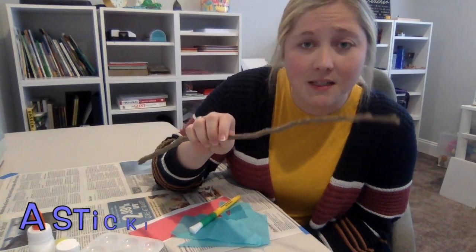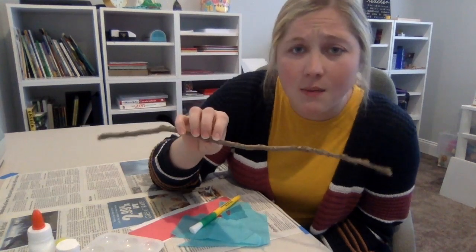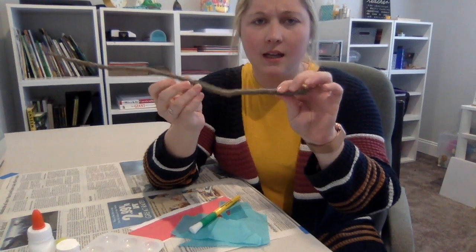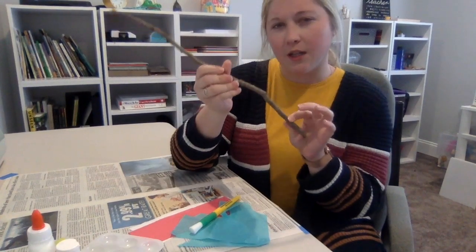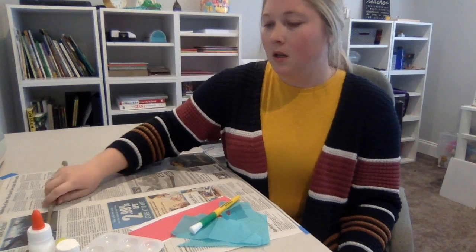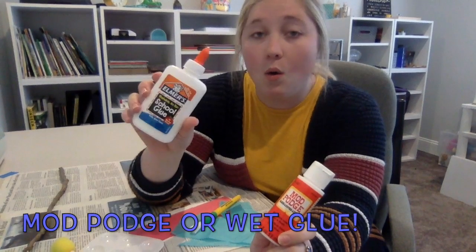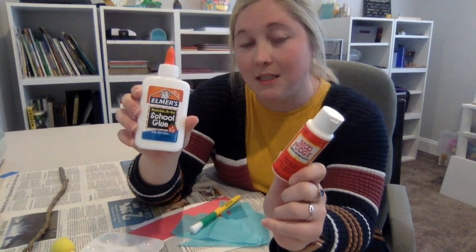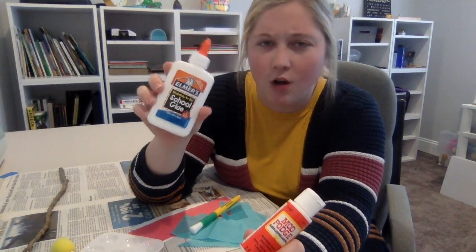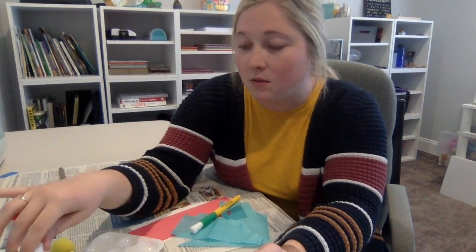You're going to need to find a really awesome stick. It can be way bigger than this, as big as you, or really small — up to you. You're going to want one that's a little thicker, not too thin, so you have enough space to wrap paper around it. You're going to need either Mod Podge — I got this at the dollar store — or white glue, because white glue will work exactly the same. You just might need a tiny bit longer to dry, but they both dry clear, which is what we need.